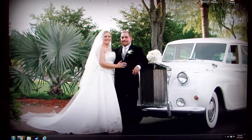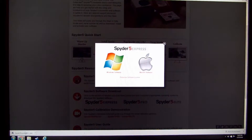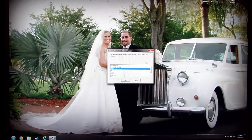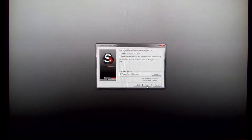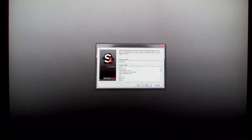Now we're going to go ahead and start the installation process. I'll close the website down. Next, next, next, next. The Spyder 5 Express is not plugged in right now.